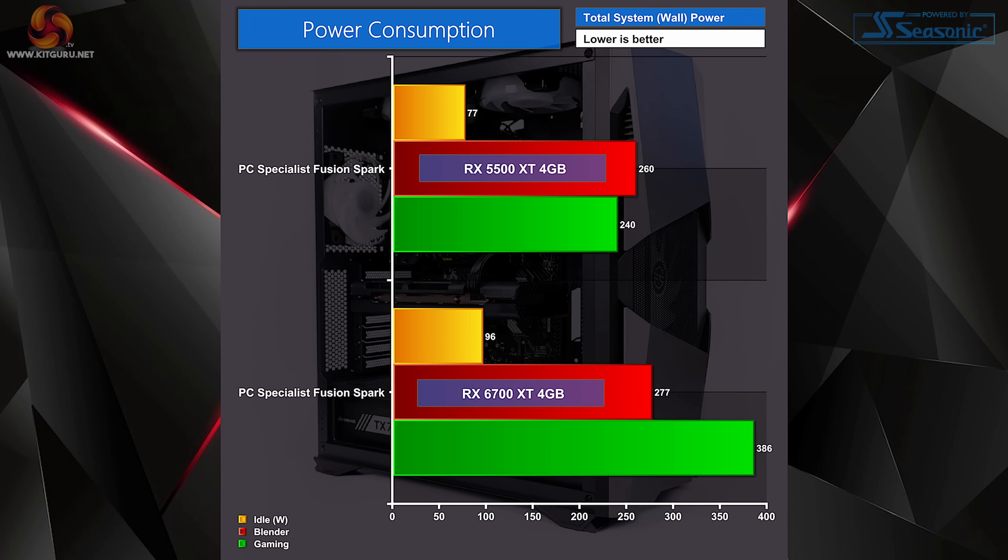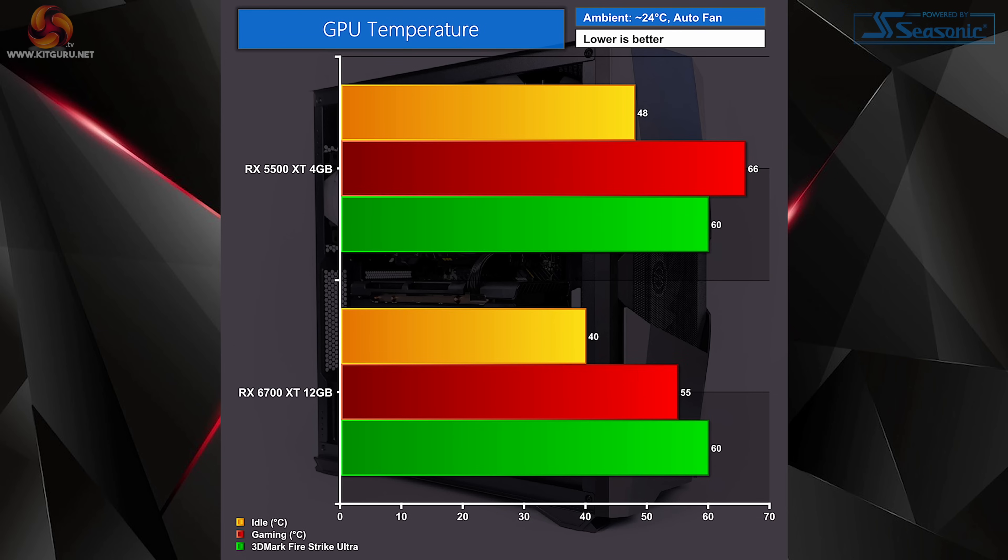For power consumption: with the RX 5500 XT, idle wattage was 77W, rising to 260W under Blender and a steady 240W whilst gaming. Swapping to the RX 6700 XT, idle goes up to 96W, Blender increases to 277W, and gaming sees a big jump to 386W. For GPU temps: the RX 5500 XT idled at 48°C, reached 60°C during 3DMark, and 66°C during gaming. The RX 6700 XT idled at 40°C, hit 55°C whilst gaming, and reached 60°C during 3DMark.